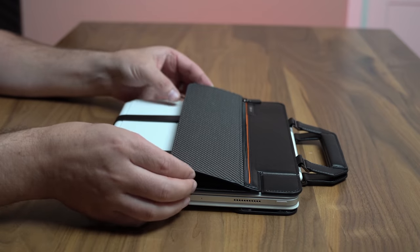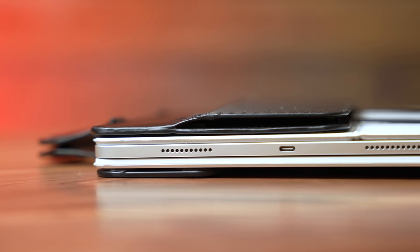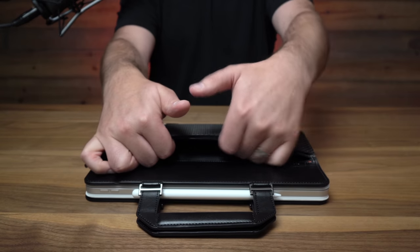This is where your extra storage comes from. You've got this carbon fiber covered portion — it's like an expandable pocket. You can pull that out a little bit, and it's just a zipper. You can zip that open, and you could actually fit a decent amount of stuff in here — maybe a little thicker than a pack of playing cards.